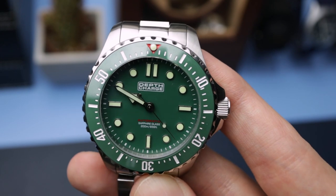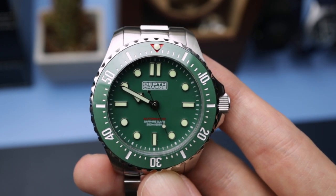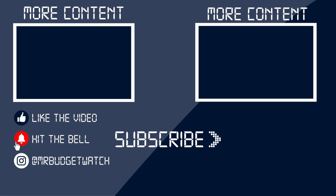Let me know what you think of this watch down in the comments. Thanks for watching the video. Be sure to subscribe if you haven't already, like the video if you enjoyed it, hit that notification bell so you don't miss any uploads, and follow me on social media at MrBudgetWatch. Thanks again — I'll see you soon.